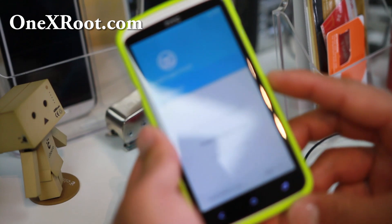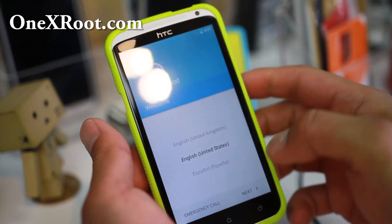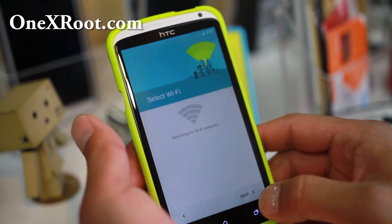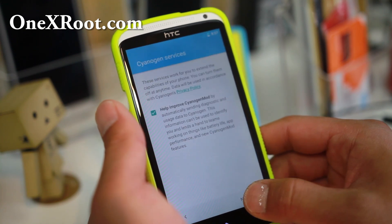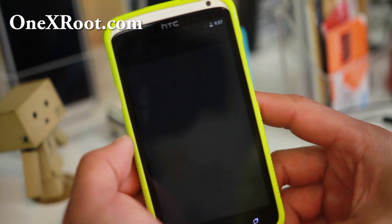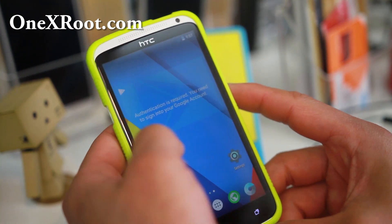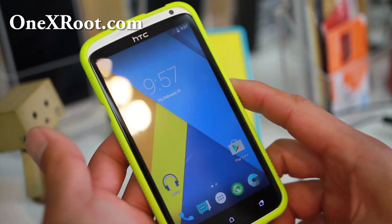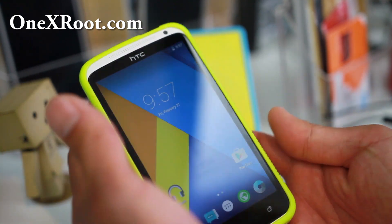Once you get to this screen, you are good to go. I'll skip ahead to show you that everything is working just fine. That's it — now you should be able to install any Lollipop ROM you want. This is great because you get a ton of performance improvements. Highly recommend it — do try it when you have time this week and revamp your phone into Lollipop.